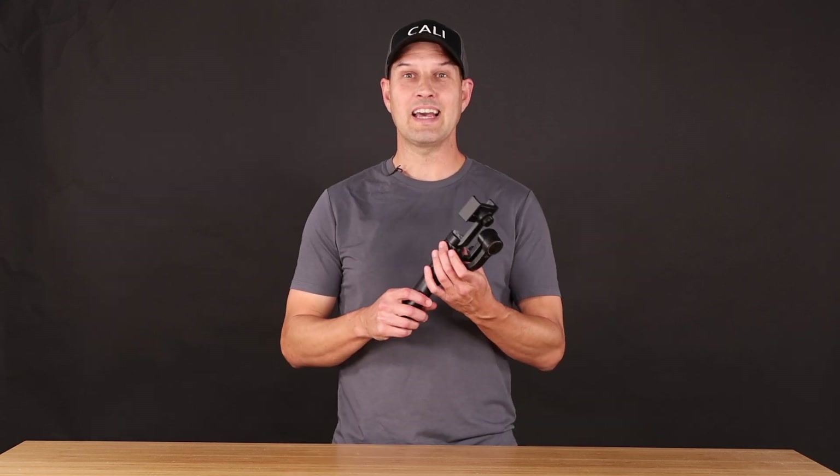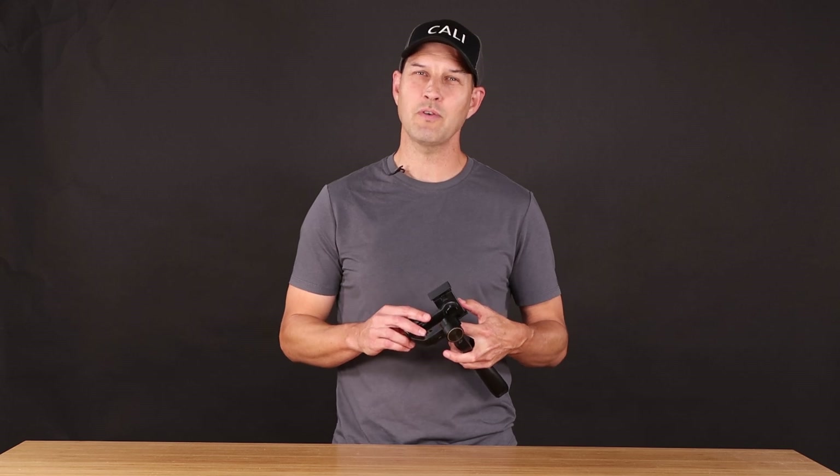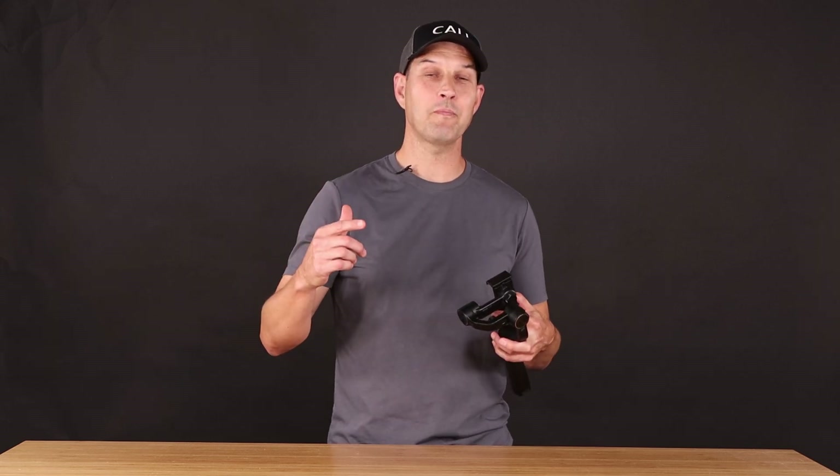Getting this working again has actually made me wonder — do I even need a gimbal in 2024? So in my next video, I'm going to use this bad boy with some iPhones I have laying around and some action cameras, and we'll see if you even need it now with all the stabilization that cameras have these days. Check that out when that's ready.